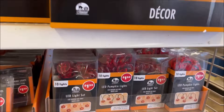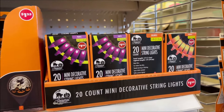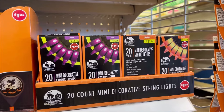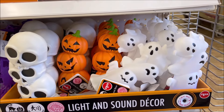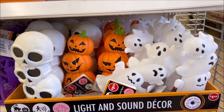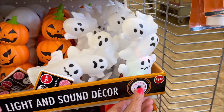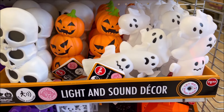They also have hanging pumpkin lights for $1.25, black lights and candy corn lights for $1.25. Down here they have light-up and sound decorations — one is still playing right now. It's $1.25 for the skulls, pumpkins, and ghosts. Very cool.